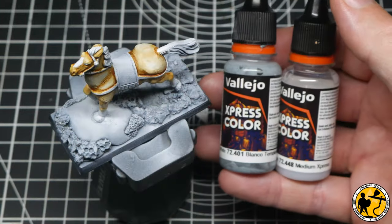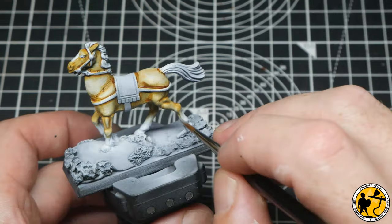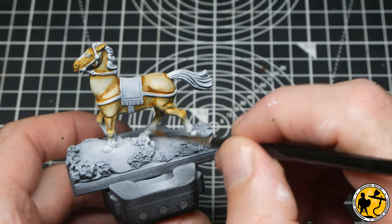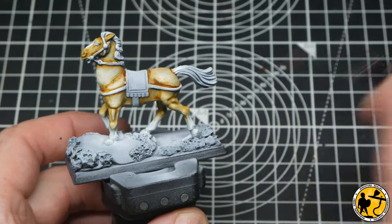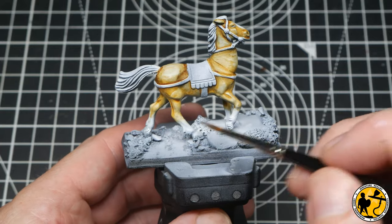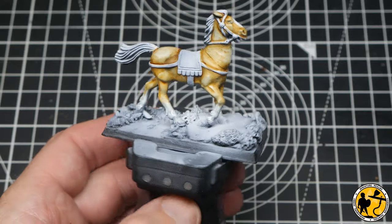Using a 50/50 mix of medium and Templar White from Express Color, I'm going to shade the white areas — those lower parts of the horse's legs. Essentially you're shading with a very faint glaze which acts a little like a wash in the recesses, but because it's a glaze and very thin it's not really discoloring the top areas too much.